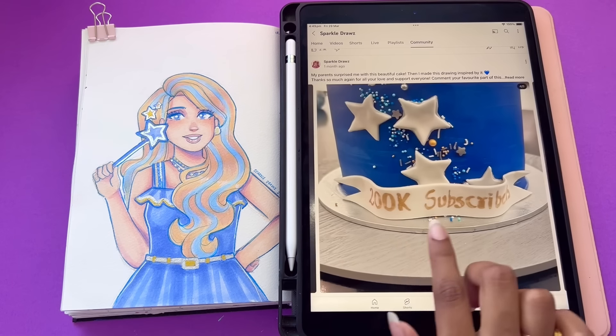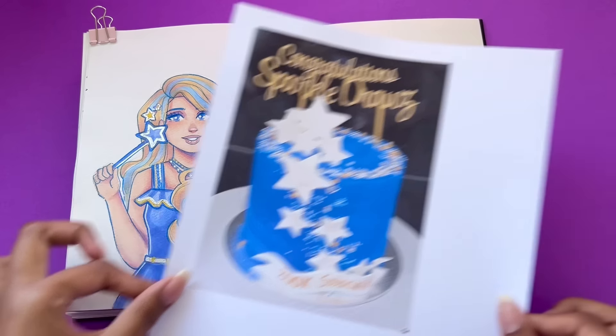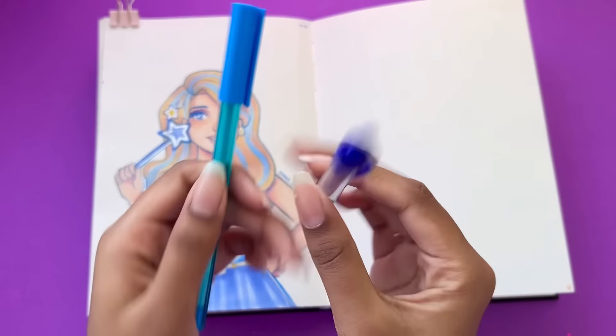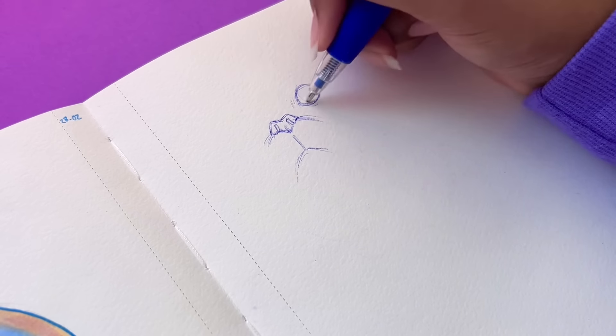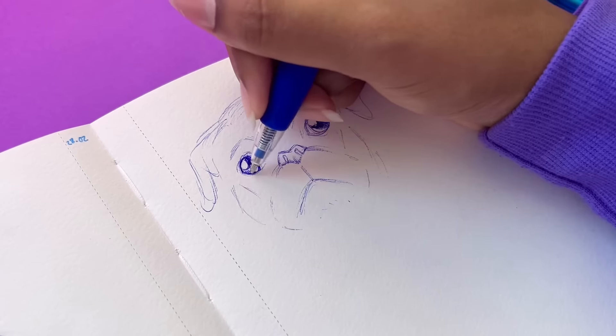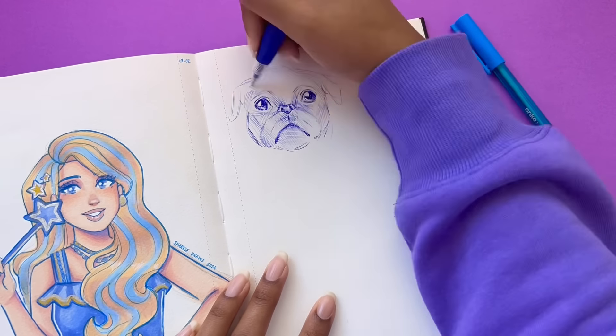So this drawing on the left was actually made as I was inspired by the cake on the right. And look, it just got printed randomly — I definitely did not use a printer to print it, it was just magic. Just kidding. But actually we're going to be using that a little bit later. But before that, let's fill in this page first.